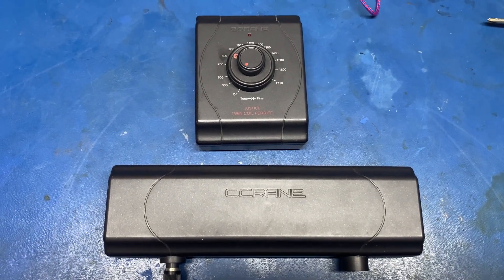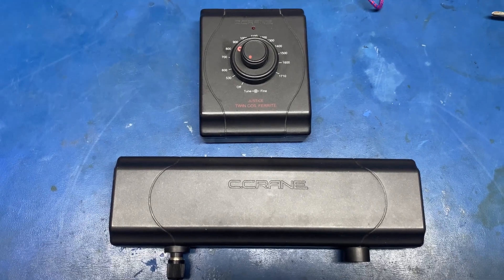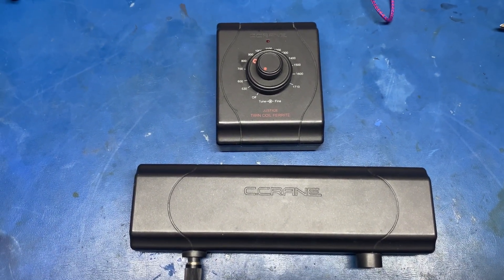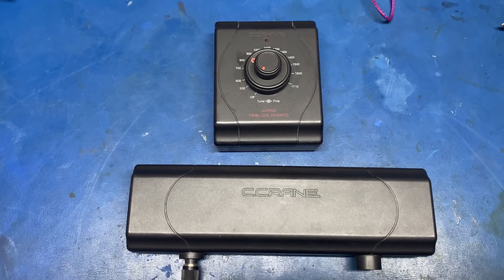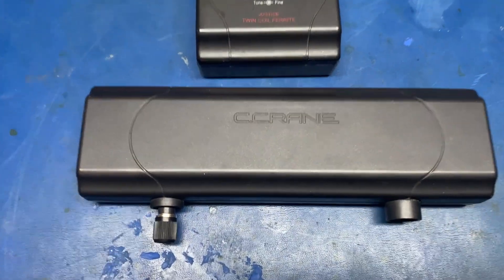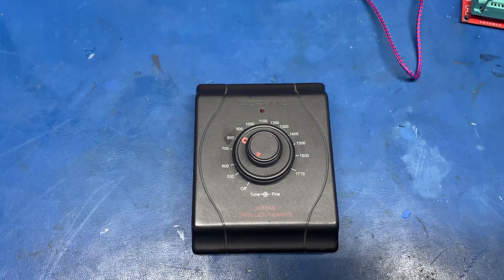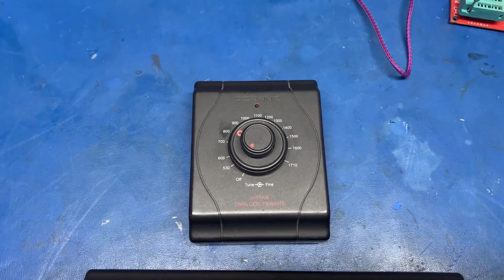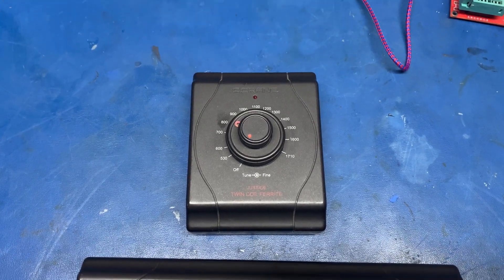Now that this seems to have been discontinued by C-crane, I don't feel any guilt about getting you inside the innards to show you exactly how this works. One of the biggest questions I have had is how they take a remote antenna like this and run it over a cable about six feet long to the tuning unit without detuning the station and also without loss.